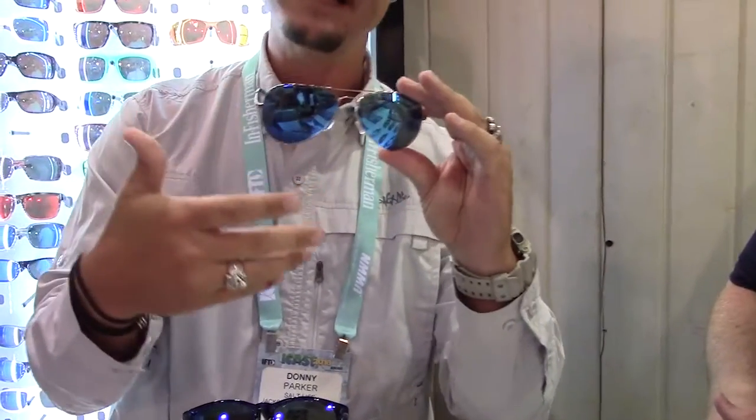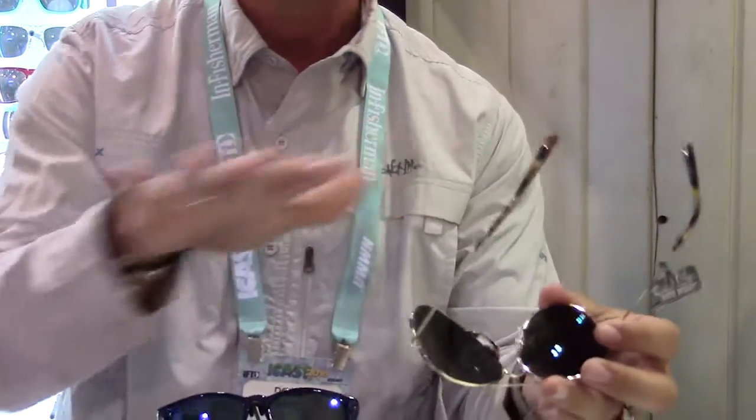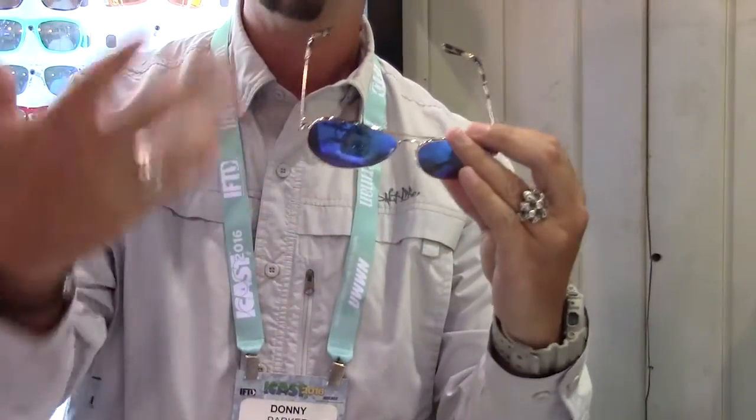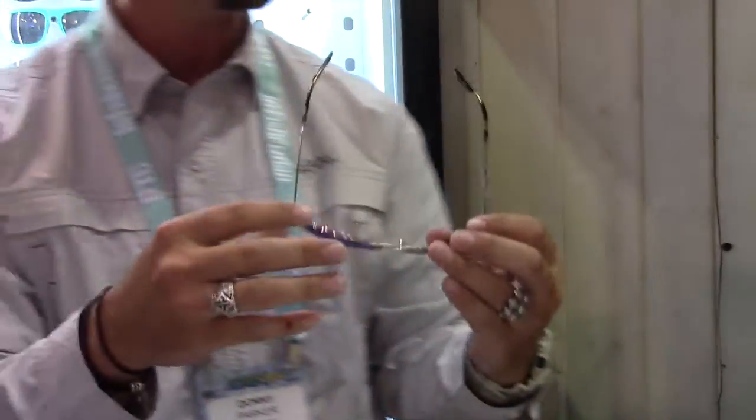We also have all of our Zeiss lenses, fully polarized. We did the backside AR coating, which is standard in everything that we make — polarized filters. It's got the Repel technology, which is an oleophobic, hydrophobic treatment that really helps the lenses from getting scratched, from getting imperfections or blemishes. It's like a nice little coating.